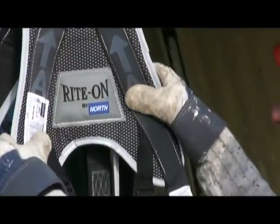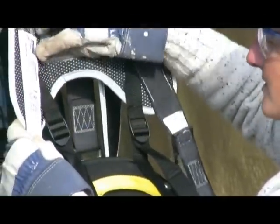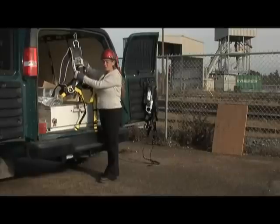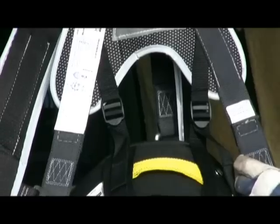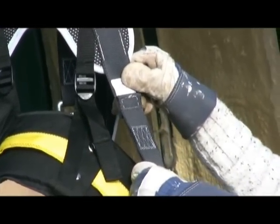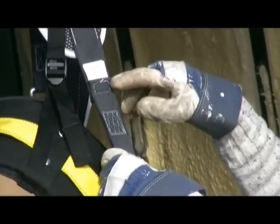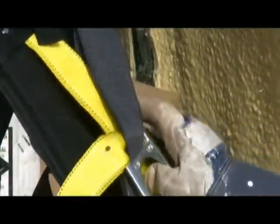I'm going to take a really good look at all of the webbing and all of the stitching. The labels need to have the correct information, the information associated with the CSA as well, and our inspection label. We're going to ensure that our fall arresters have not been deployed, that they're still intact. We're going to check the stitching on our webbing as well to make sure that it is in good shape.